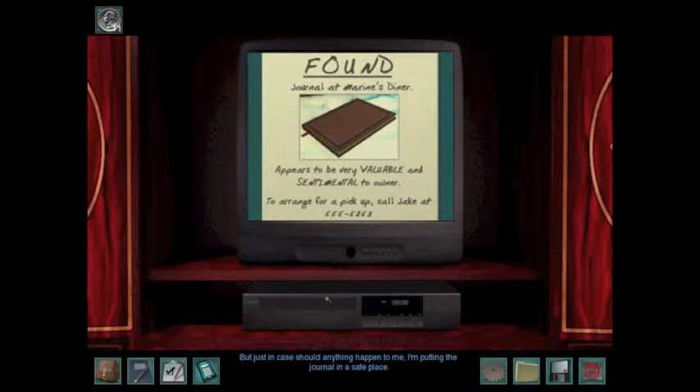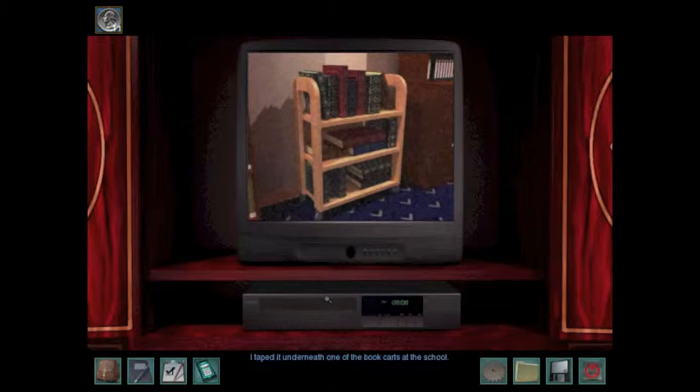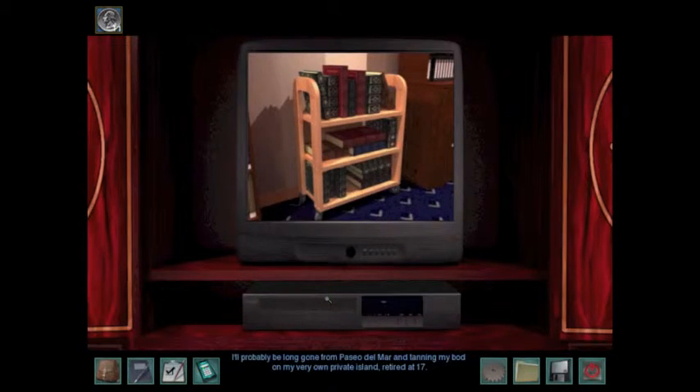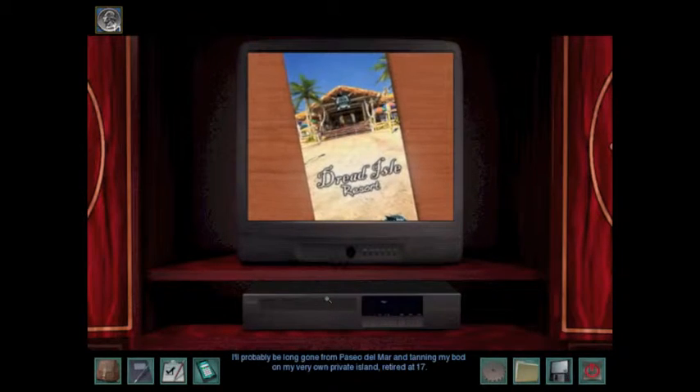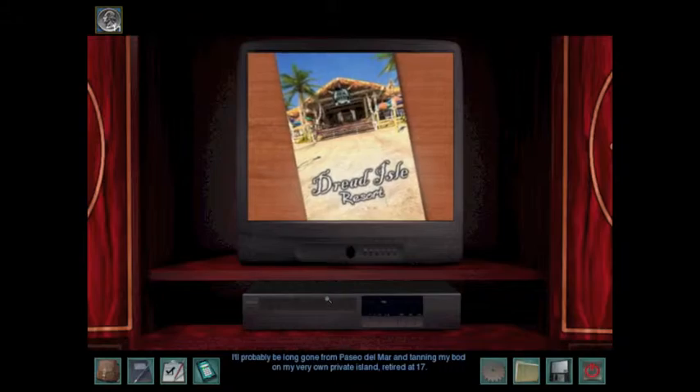But just in case anything should happen to me, I'm putting the journal in a safe place. I taped it underneath one of the book carts at the school, but I doubt he'll give me much trouble — just a ton of cash. So if you find this video, come look me up. I'll probably be long gone from Paseo Del Mar and tanning my bod on my very own private island, retired at 17.